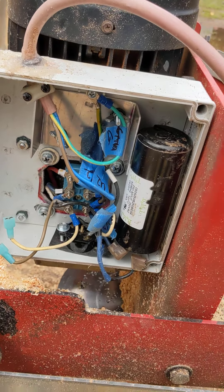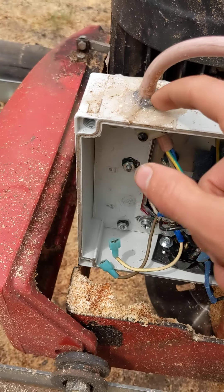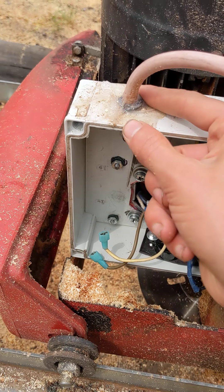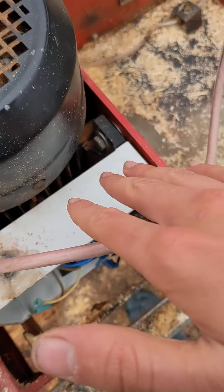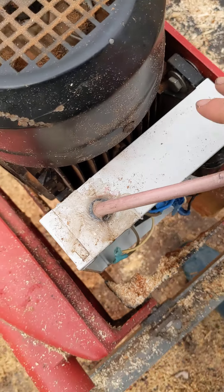One thing I don't like very much is this wire that comes into the box — it's permanently siliconed in place. So if you wanted to swap out these wires, you'd have to rip off all of this silicone. A more permanent gasket there would be a good idea if somebody were rebuilding this.